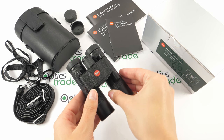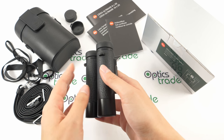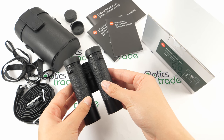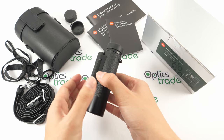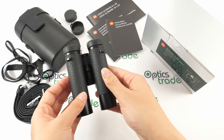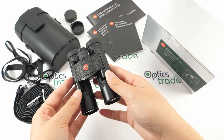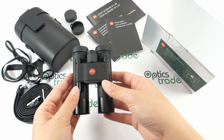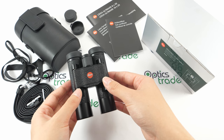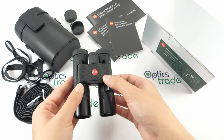These binoculars are from the Blackline UltraVid series. These are the lightest premium binoculars made by Leica. BL in the name stands for black leather, because as you can see they are enclosed in a leather armor. The model was introduced in 2016, and this 10x25 configuration makes these pocket binoculars.